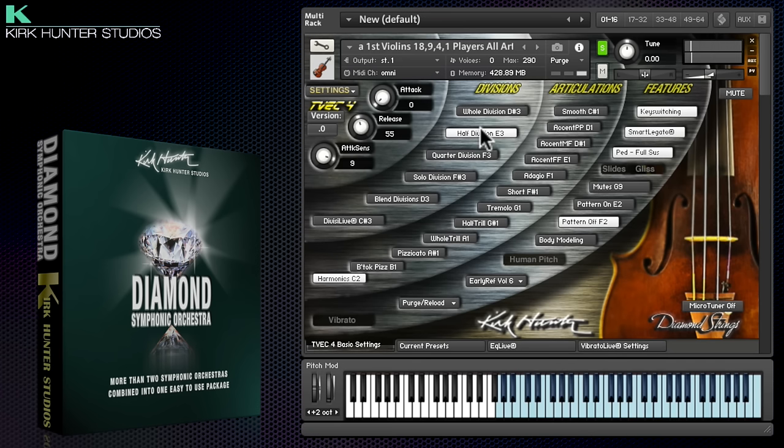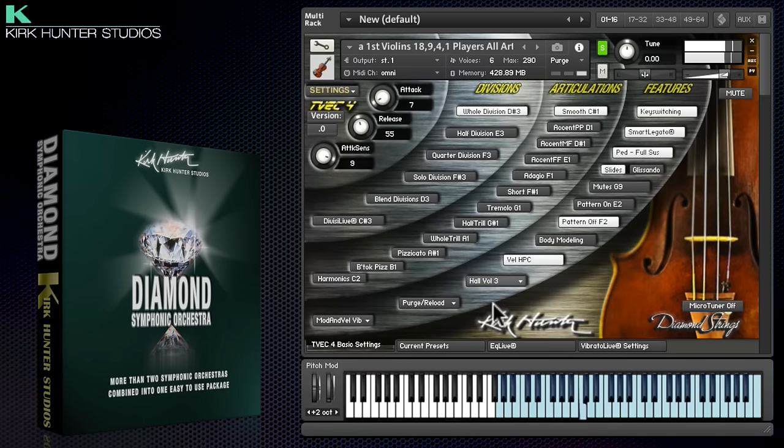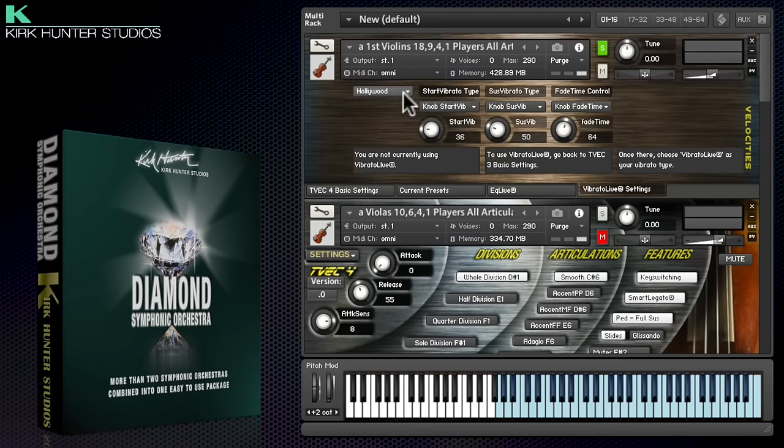There are lots of other options within the main interface to shape the sound, including reverb options — either hall or just early reflections — muted articulations, and vibrato control, which has a whole separate page for different vibrato styles.